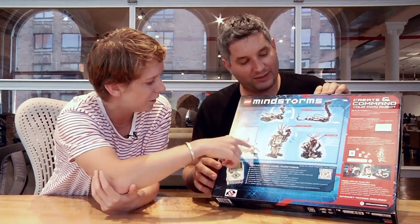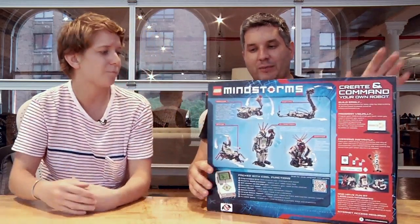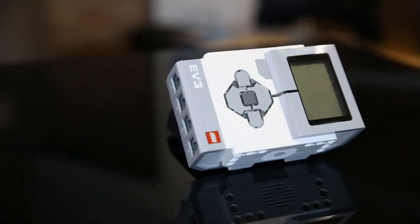There's like a scorpion type one and there's like a snake kind of guy. They all have names. To be clear what Mindstorms is, it's basically Legos with a computer built in.